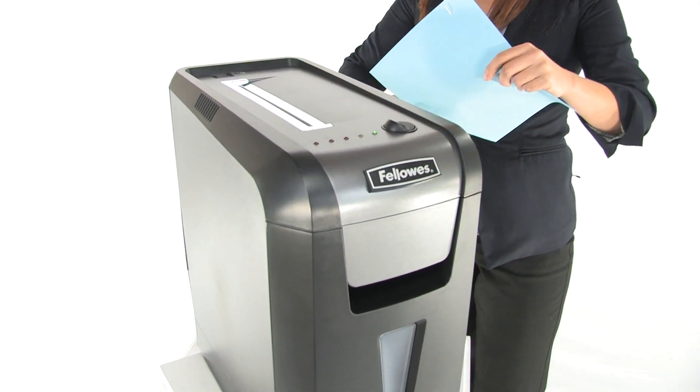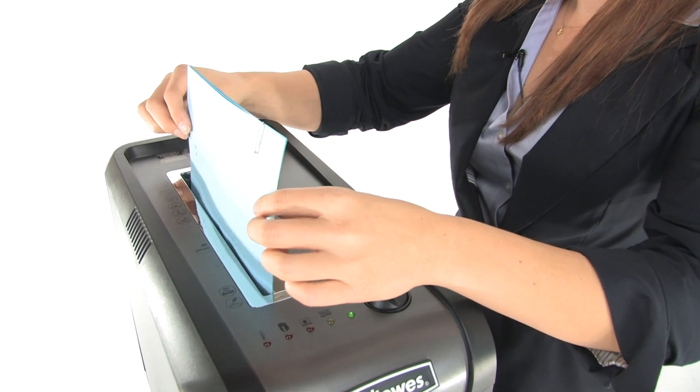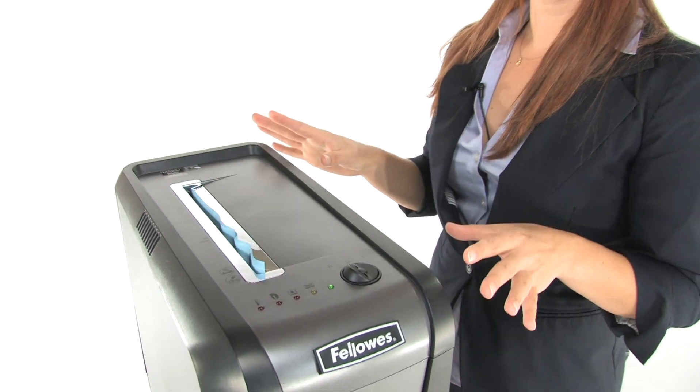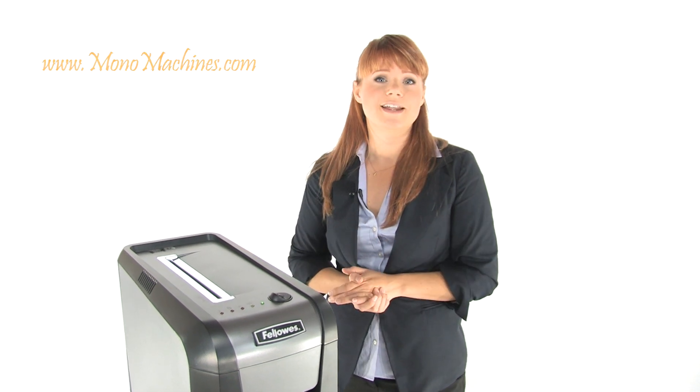It can shred up to 10 sheets of paper at one time, as well as credit cards, staples, and paper clips. Notice it's really quiet — it has a silent shred system, so that means quiet shredding at the office.